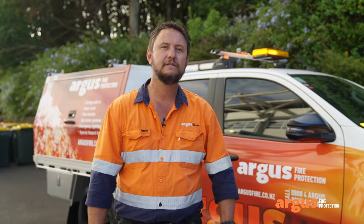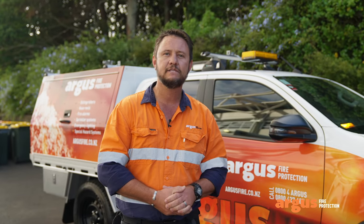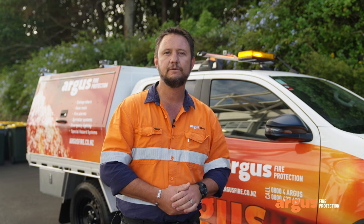Hi everybody, my name is Ryan and today I'm going to take you through how we maintain and service an Ansell kitchen hood suppression system.